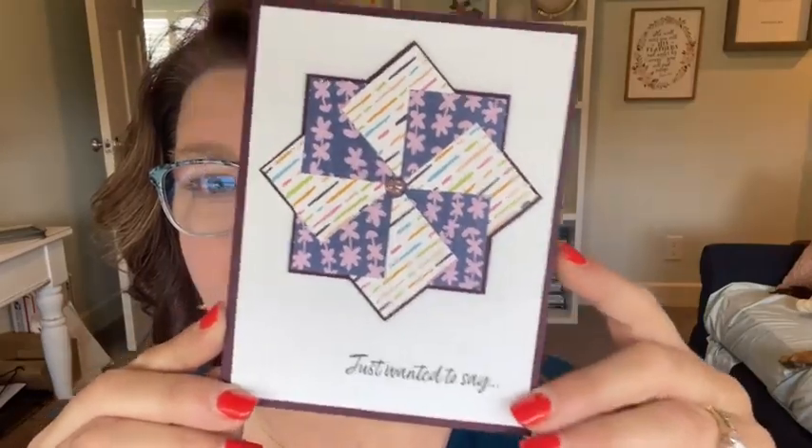Carol Beth is in my card club and she was in my paper share. Carol Beth sent me this card with her paper share information in it and I saw it and I was like, I got to make that card. Look at that. Now right now you're probably thinking there's going to be some scoring and it's going to be really tricky — but it's not. I'm going to teach you guys how to make this card right now. So Carol Beth, thank you so much for sending me this and sending me to Google to learn how to make it.